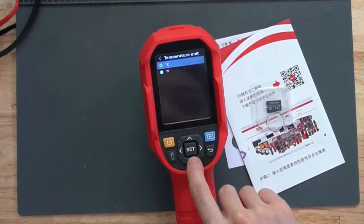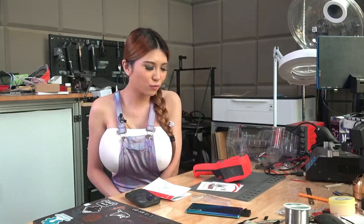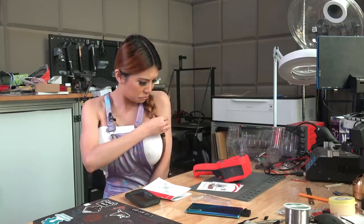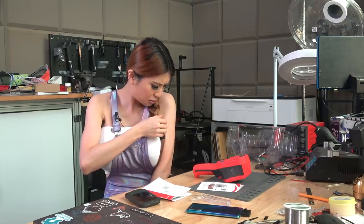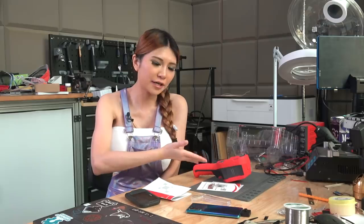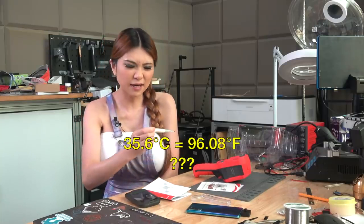Because this thermal camera is being sent to America and America uses Fahrenheit, I'm going to set it to Fahrenheit. It turns out this thermal camera actually works just out of the box - the instructions say when you turn it on, after it warms up in 10 to 15 minutes, you can just point it at people and it will work. It doesn't have a lot of complicated procedures you need to do. After measuring my temperature - USB camera shows 35.6 - I don't think that's accurate.